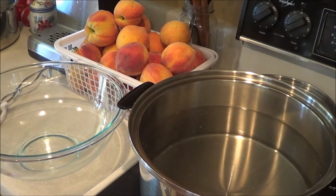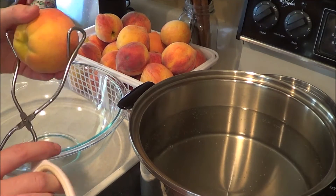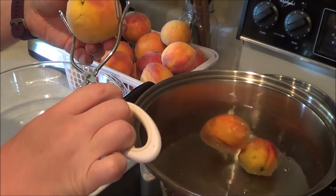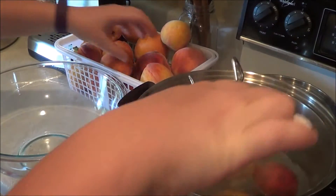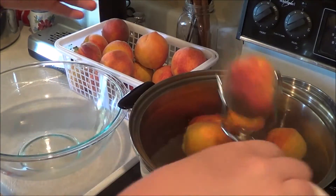We're almost ready to blanch the peaches. The water is getting warm, and when it splashes it hurts because it's so hot, so you're just going to set your peaches in there. They need to be in there for one to two minutes. When you see the skin start to bubble up and want to peel off, it's time to remove them. Put them in another dish, put cold water on them, and let them cool off before you start peeling so you don't burn yourself.